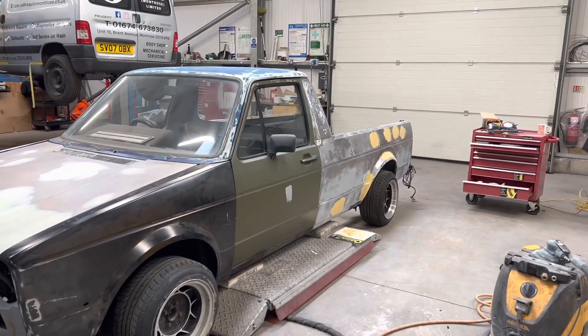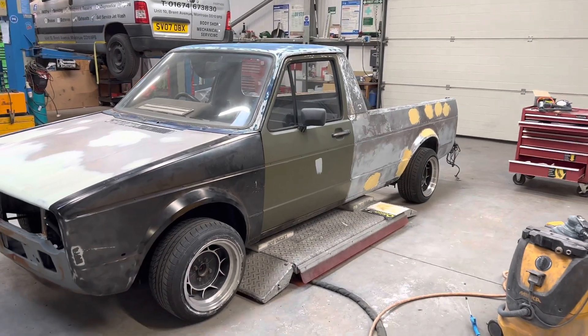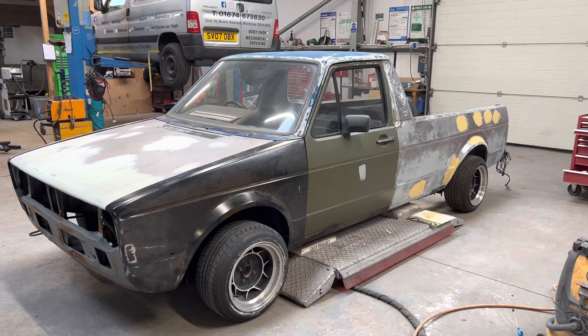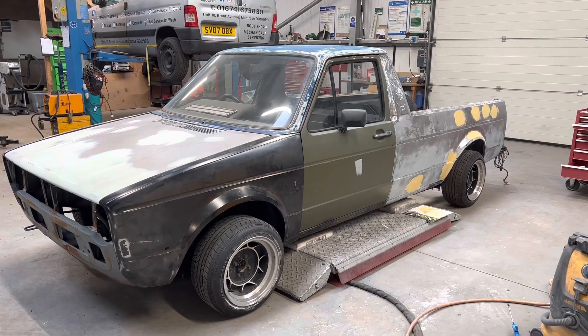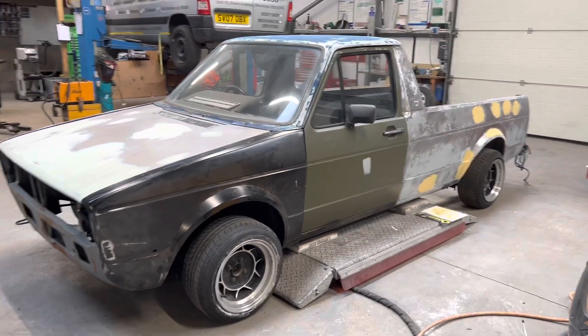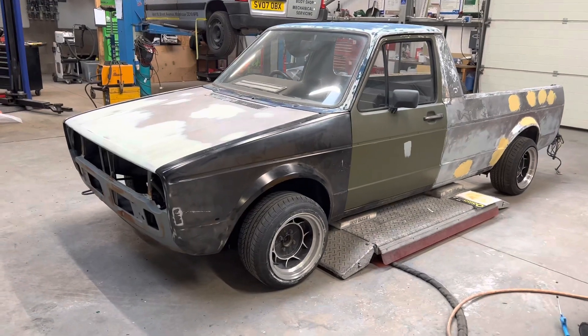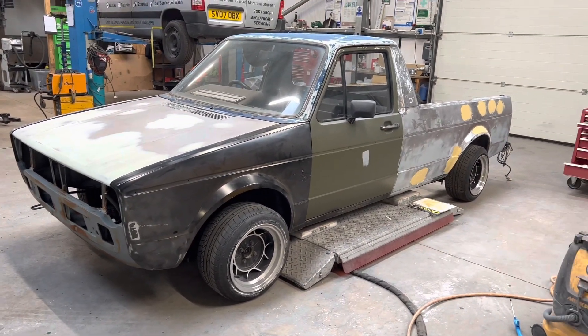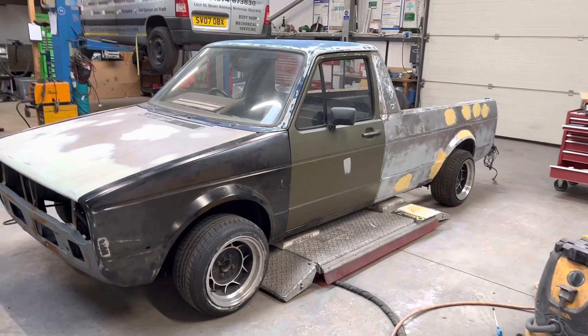That back quarter's coming together pretty well. Once that's done it's new wings - bonnet's pretty much done. So there's not an awful lot left of the car to be fair. If I can get these quarters done pretty quick and tidy up some other bits and pieces, I don't think it's going to take me as long as I thought.